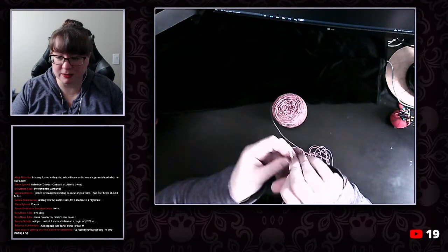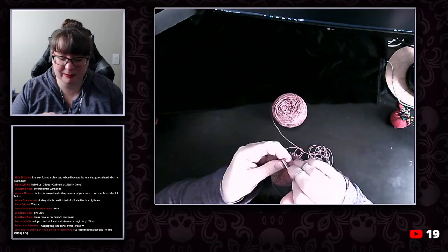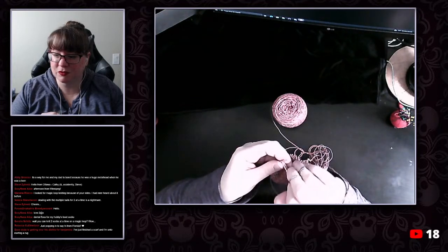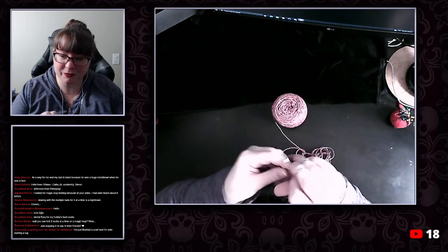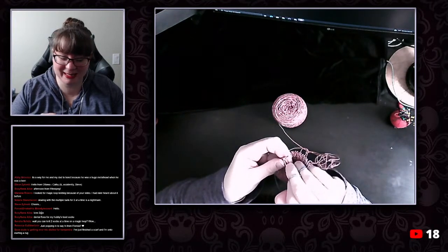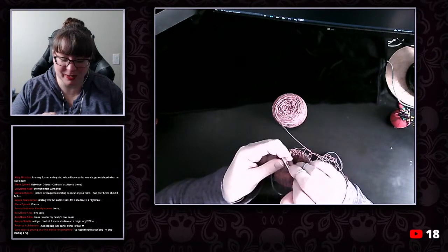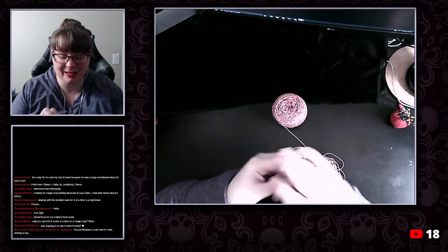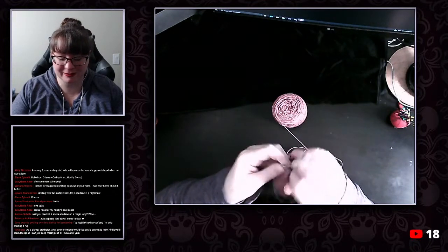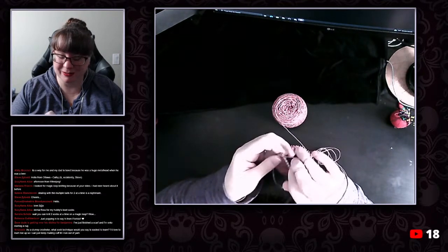Dental floss for hobby's boot socks — I take it that's your reinforcing thread. And Sandra just realized you can do two at a time on magic loop — yes you can. Get a long enough cable on your needle and you can do a lot of things. Hello Rebecca from Florida.